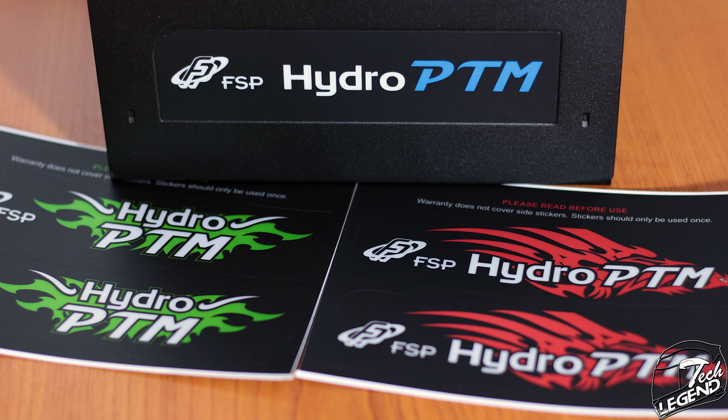Going back to one of the main advertised features — the possibility of changing the graphics applied on the sides of the case — it can be done; however, there is a catch. All the provided stickers are one-time use only, meaning that once applied, they cannot be removed and reused at a later date.